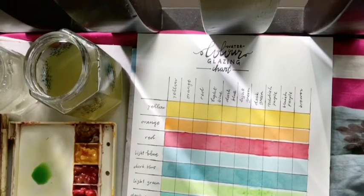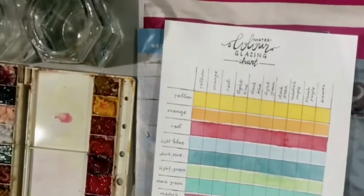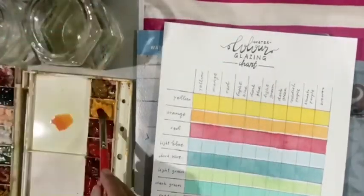Also for you to remember, you can't glaze over darker colors. So make sure the color is light and dry.